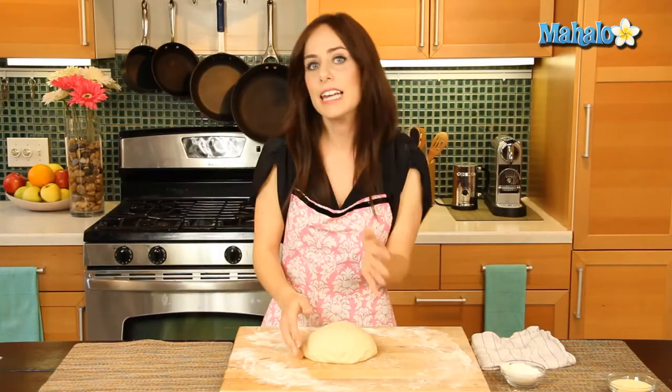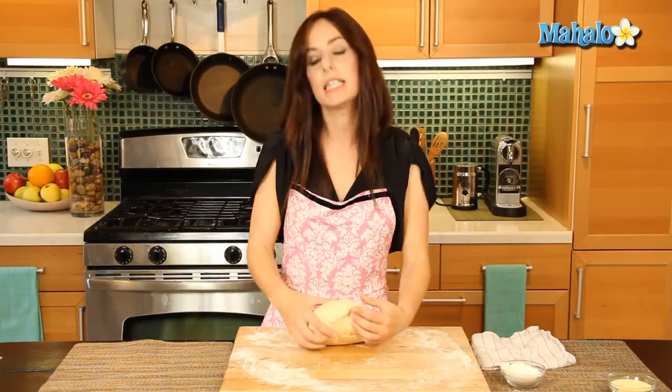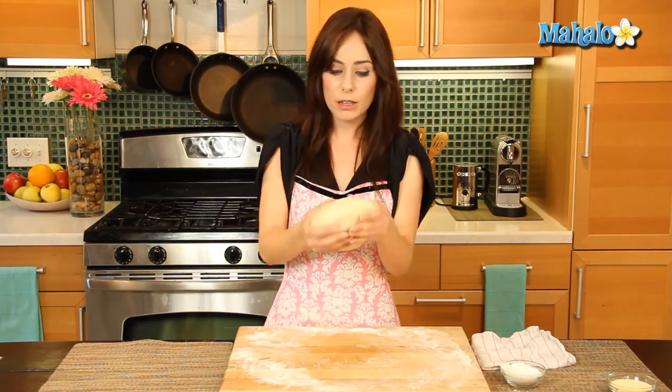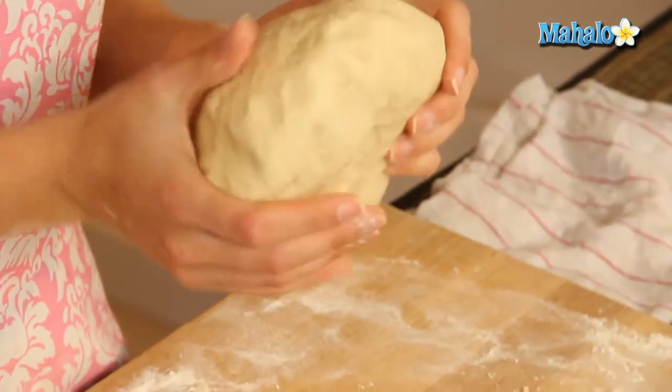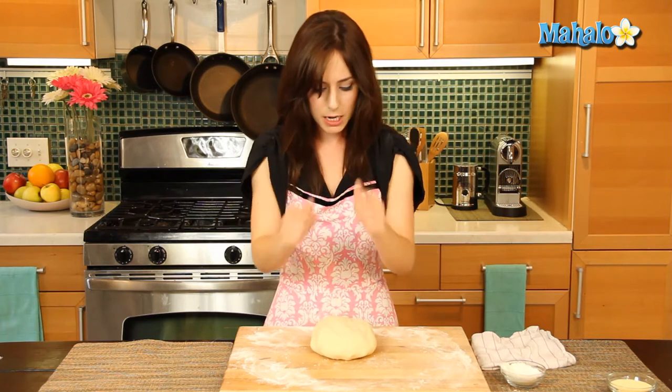We've been kneading for about six minutes and the finished product looks like this — a little bit stiff, smooth, and a little bit elastic. That's what you're looking for. It looks pretty great. Good job kneading.